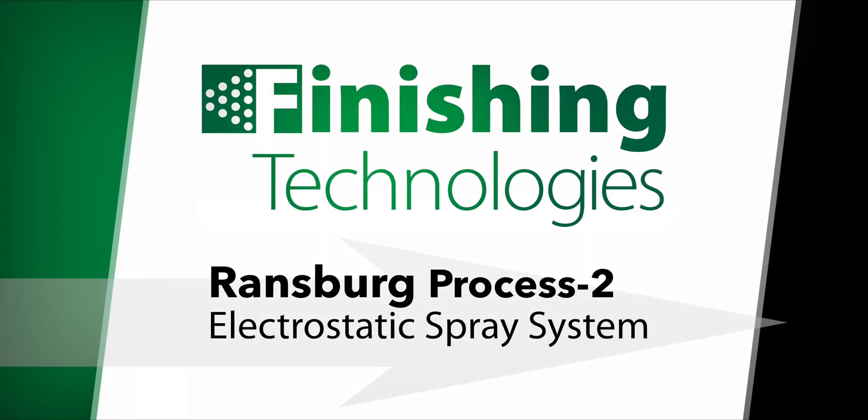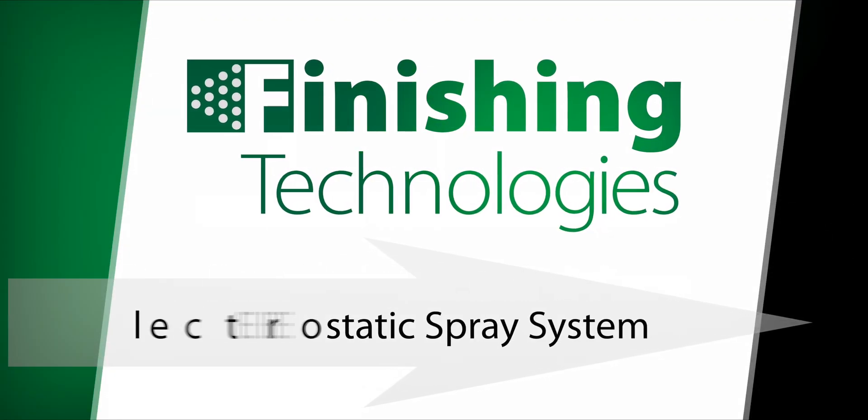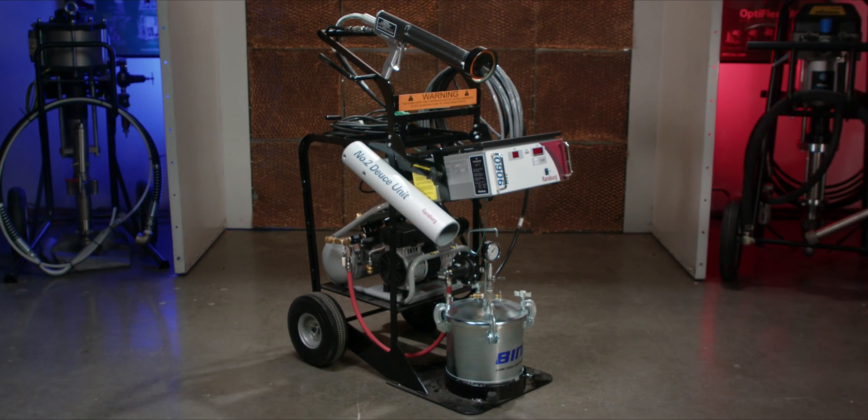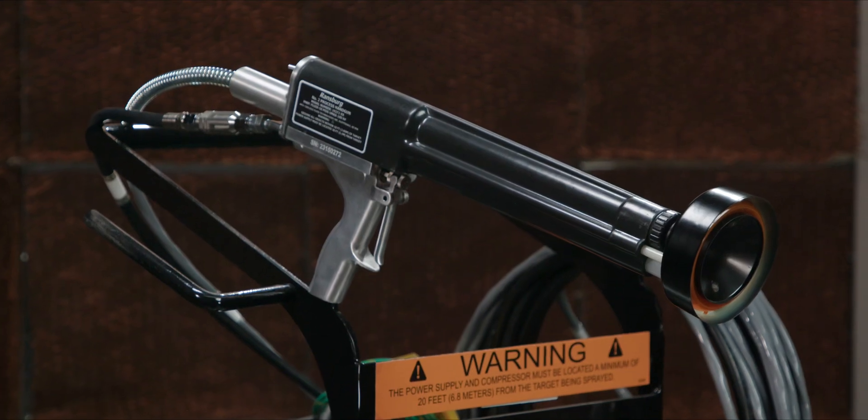Let's talk about the Process 2 Electrostatic Coating System from Ransburg. I'm Nick here at Finishing Technologies. Welcome back to the Spray Booth. I'm pleased to introduce you to the Ransburg Process 2, a time-tested electrostatic coating system that we offer here at FinTech.